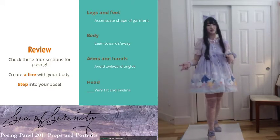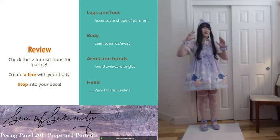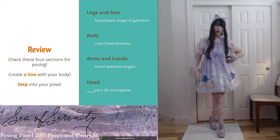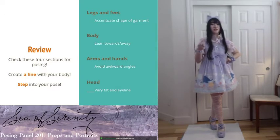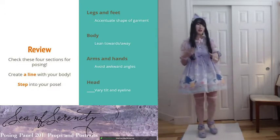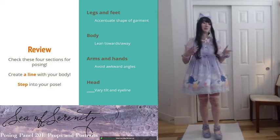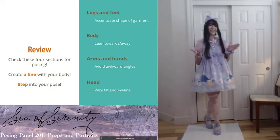Last thing is to step into your pose — right before the person takes the picture, step into the pose right as they're about to take it. That will make your picture look a little bit more natural, as opposed to trying to hold one pose for an extended period of time.